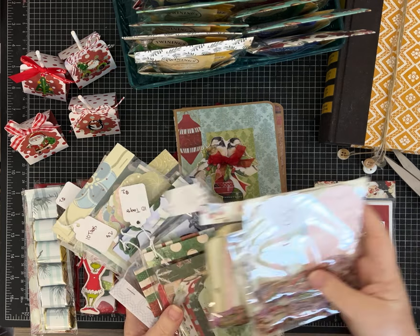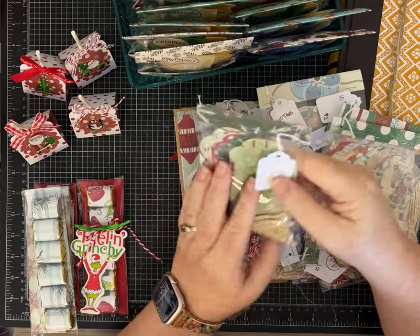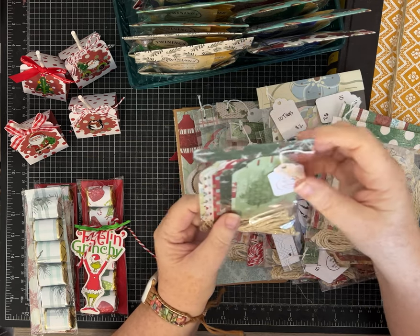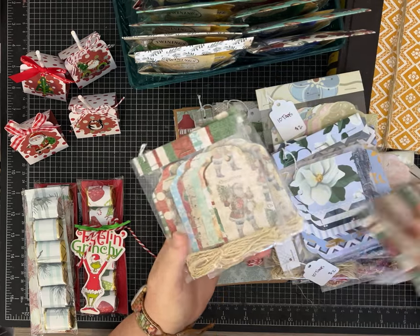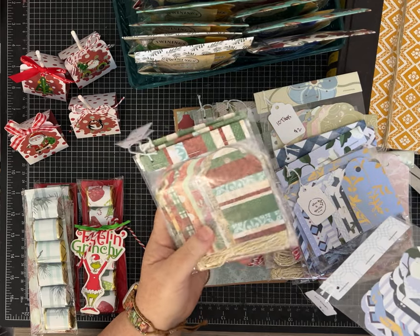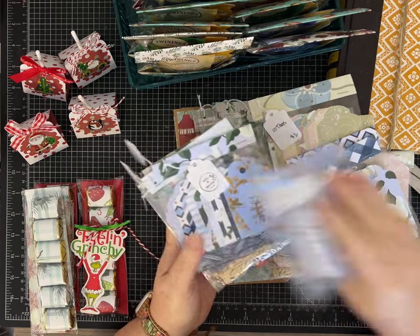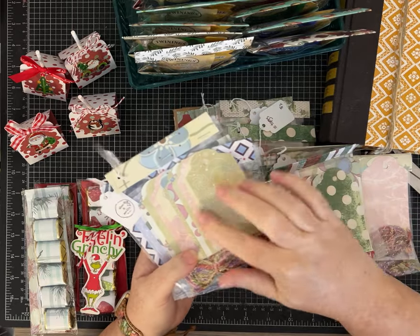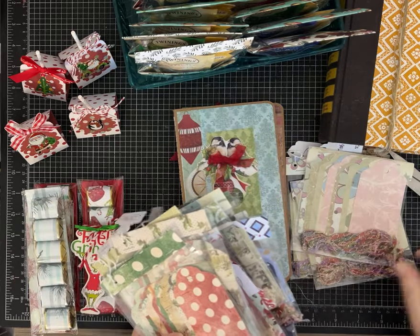This is one she did several years ago — you just cut a bunch of tags and then package them with baker's twine or string and make them look really cute in these cellophane bags. They're a quick, easy mass make. I've done a bunch that are Christmas themed on nice scrap paper with white on the back, and some that are more year-round, like for birthdays or other events. I've got a whole bunch of these to put out at my craft fair.